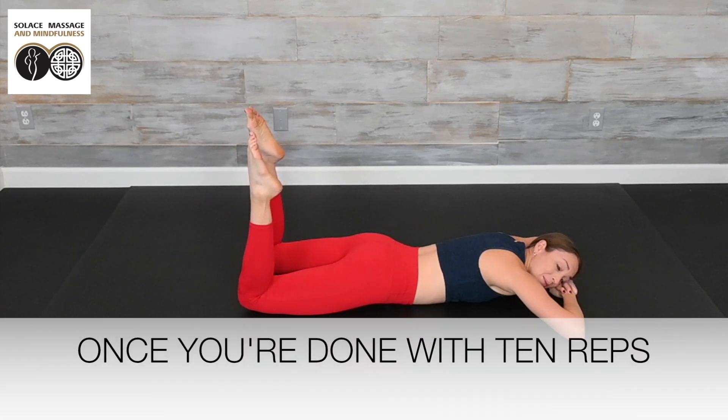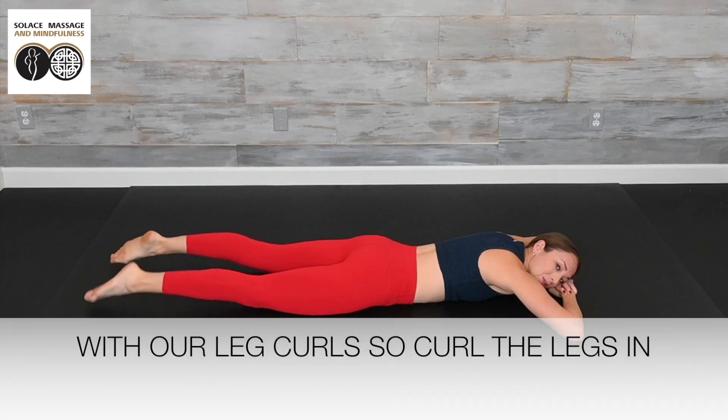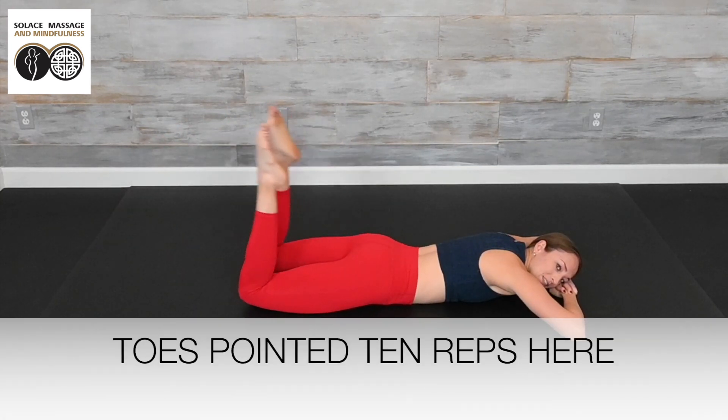Once you're done with 10 reps, straighten those legs. We're going to finish with our leg curls. Curl the legs in and back out, toes pointed. 10 reps here, going as far as you can.